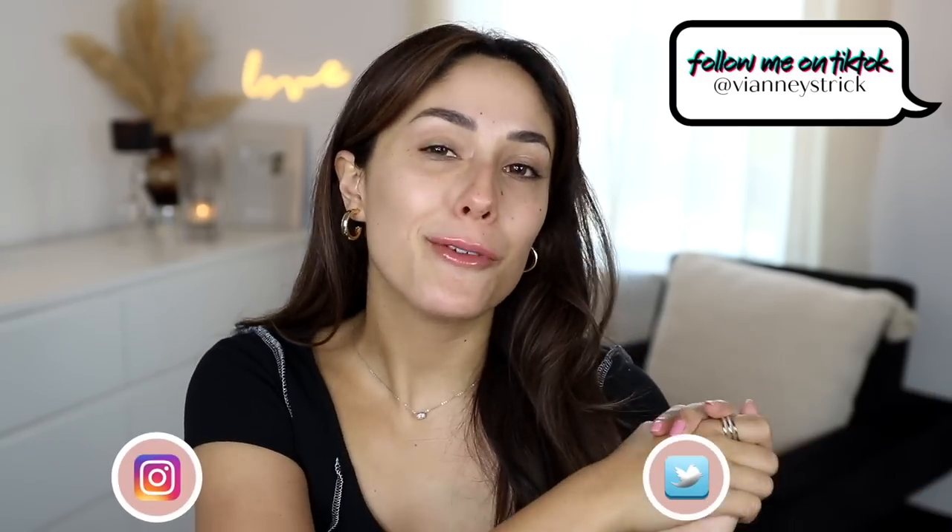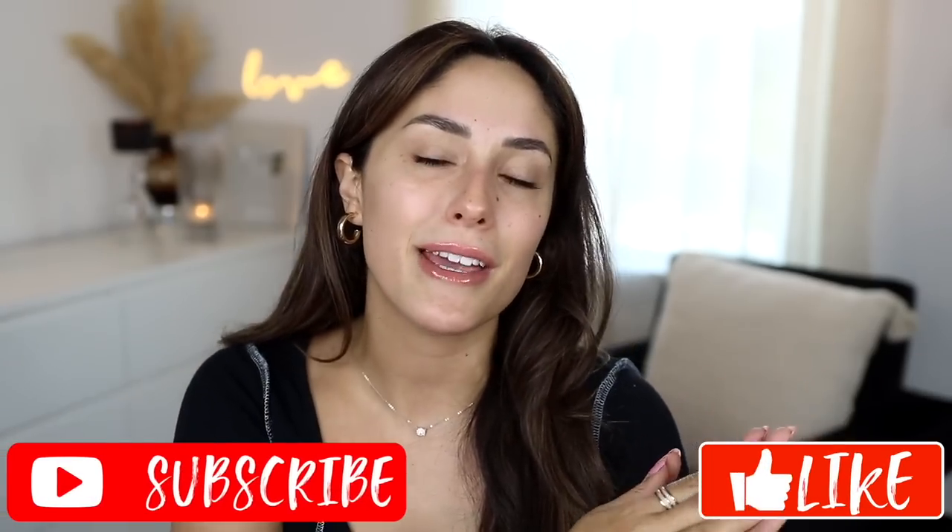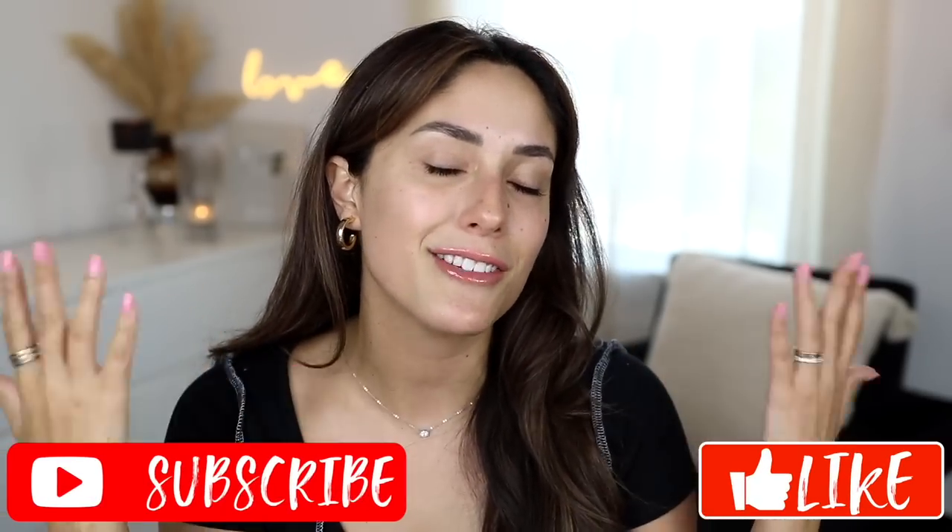Hey guys, welcome back to my channel — and if you're new, what's up, my name is Avna Strik. Thank you so much for being here. As you guys can see by the title, today we're going to be testing out Jones Road Beauty. I do have a couple of products that I want to put on my face today and let you guys know if it's worth the money or not, because it's definitely not super affordable.